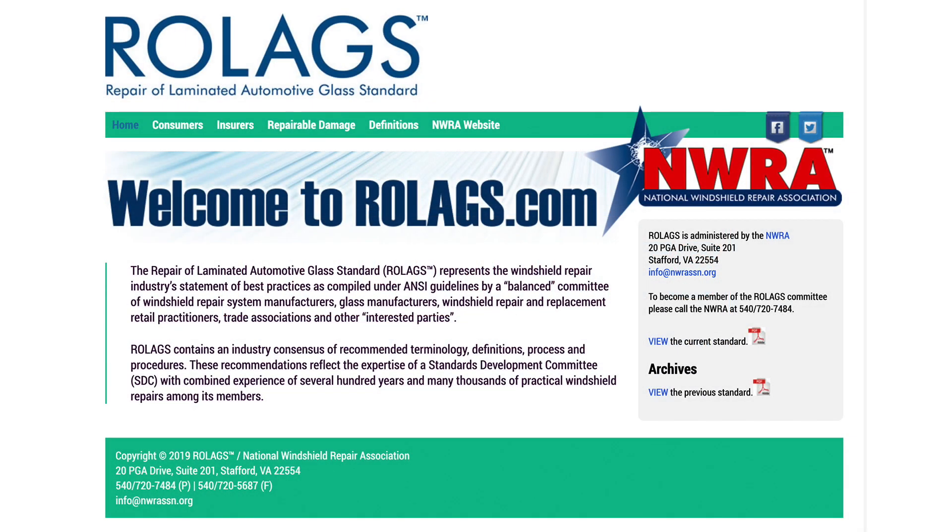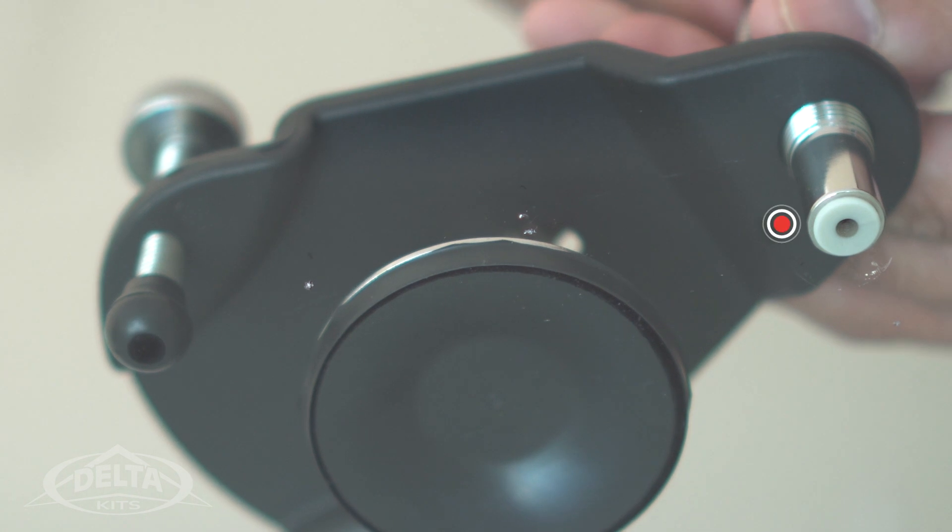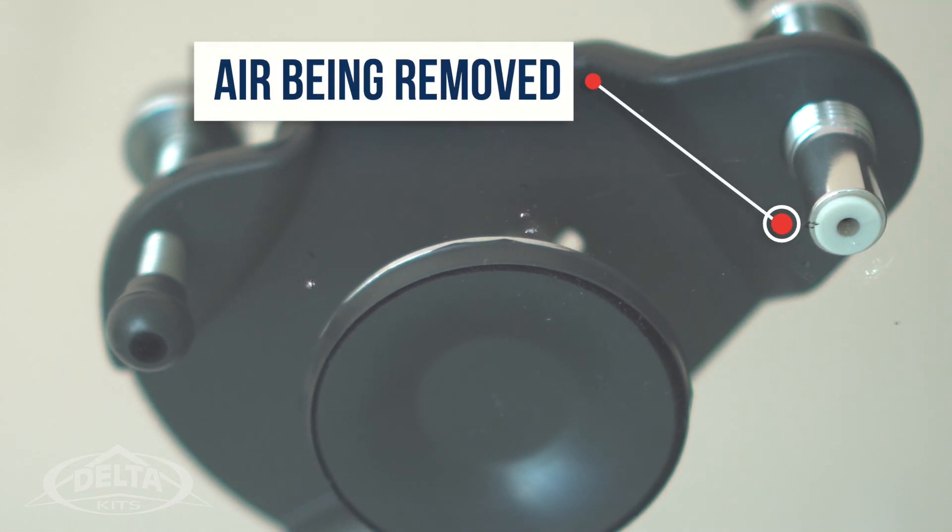ROLAX, which is the Repair Laminated Automotive Glass standard, says that a technician must remove the air from the break either by vacuum or displacement and fill the void with resin. Now let's watch our technician displace the air from the rock chip.